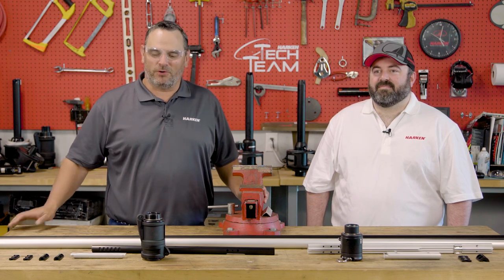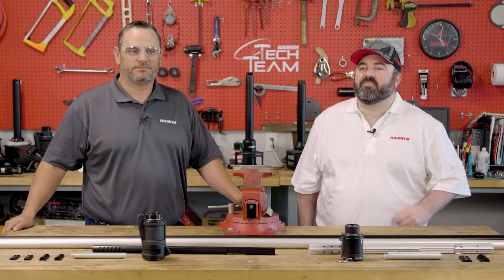Hi, Neil Evans here with the Harkin Tech team. I'm here with Jeremy McMahon. We're going to talk about Mark IV Furling. Hey Jeremy, why don't you go ahead and introduce yourself and tell us what your role with Mark IV was. I'm Jeremy McMahon. I'm an engineer at Harkin. Been here for about 10 years and I was project manager for the Mark IV Ocean project.